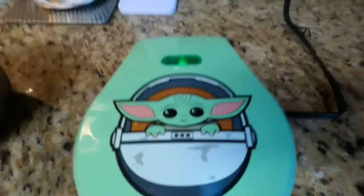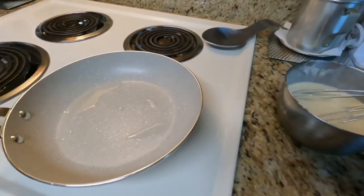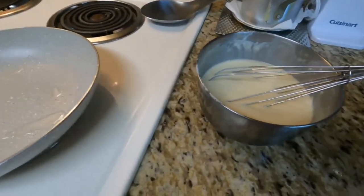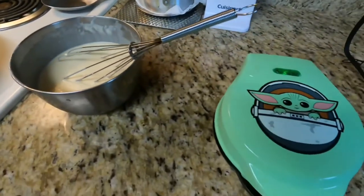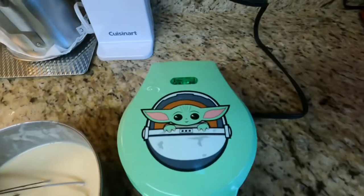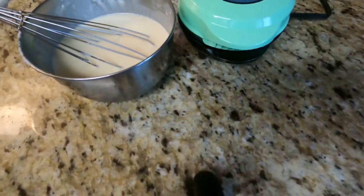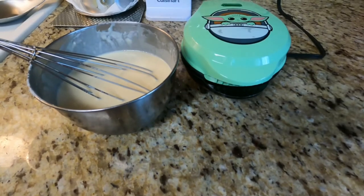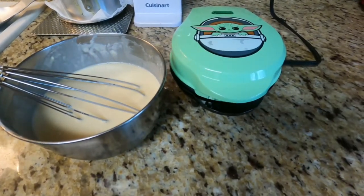The light is on, we're plugged in. I'm gonna drain some of that oil into the actual batter and drain the rest. Our light is now off, which means it's ready to go. The pan is still warming a bit, so we're gonna do our first pancake-slash-waffle in the Grogu iron — that's what I'm gonna call it.